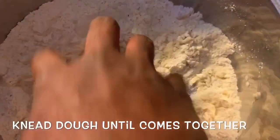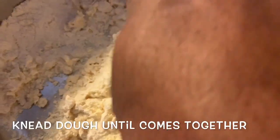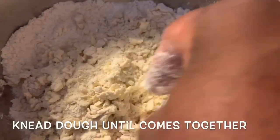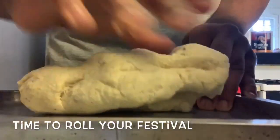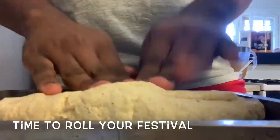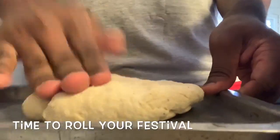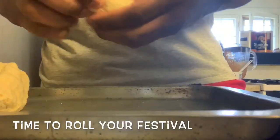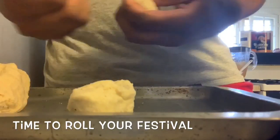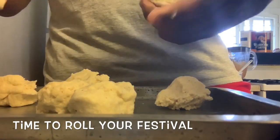Everything is all combined now and we're going to be making our dough. You just want to add water a small amount at a time and knead until you create a nice dough. We used about half a cup of water or less to make our festival dough. Now it's nice and just right — still has that bounce to it. When we're making our festival, we separate our dough. These are going to rise because of the baking powder. This recipe makes about eight or nine festivals.